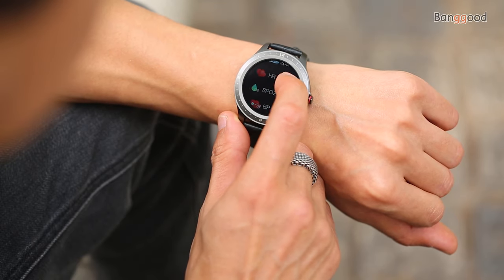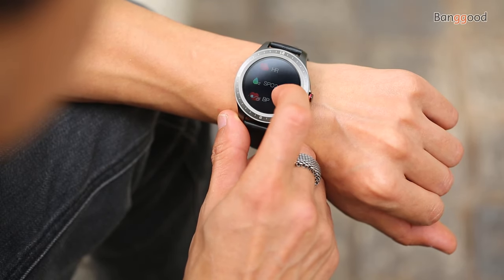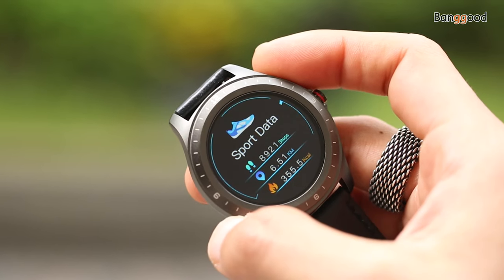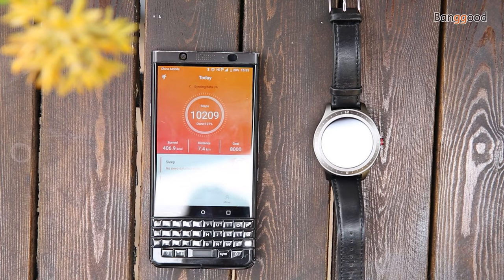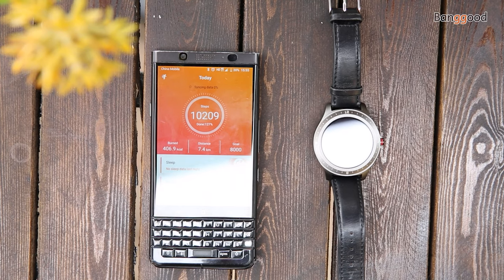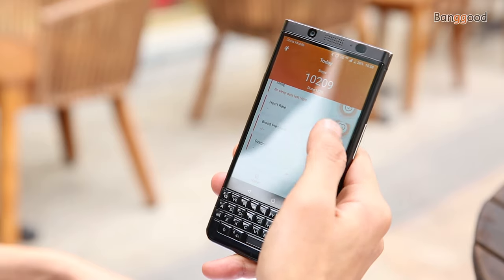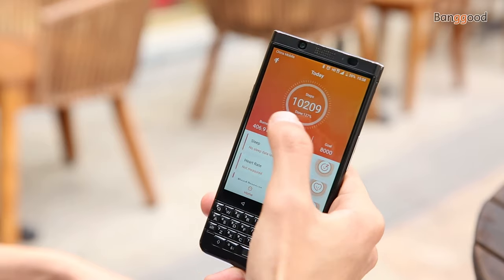It features a full color touchscreen with a 1.3 inch IPS display at 240 by 240 pixel resolution, giving full color contrast with good visibility outdoors. On top of the full color screen is tempered glass to protect from scratches and breaking. The Blitzwolf BW-HL2 is compatible with both Android and iPhone.